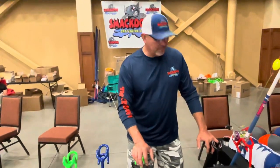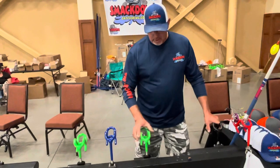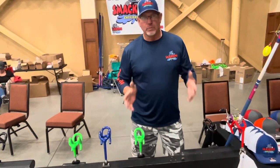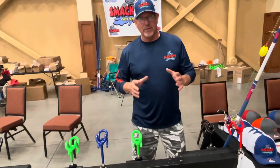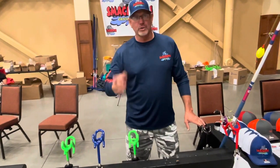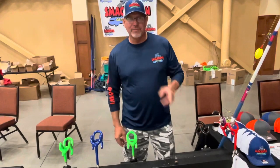I think it could be a very versatile rod holder. It's very stout. It's going to be able to handle them trophy catfish that you have dreamed of and that you have lived a lifetime to hang into. These rod holders are going to be able to handle it. Thank you.